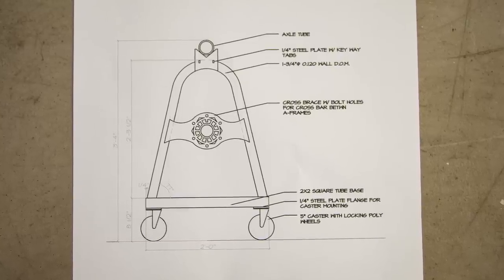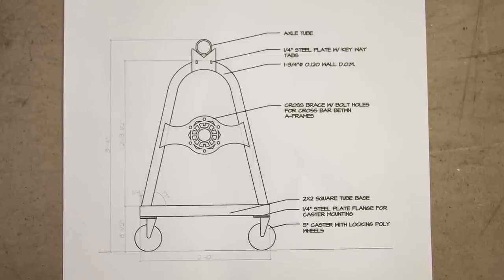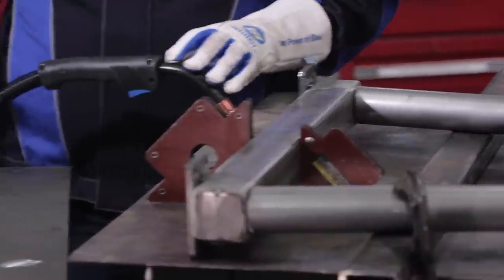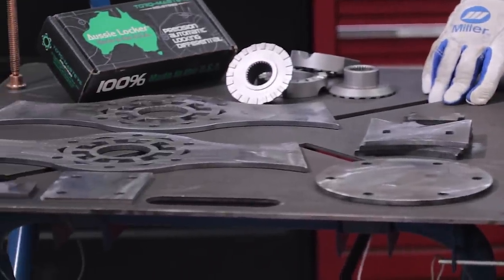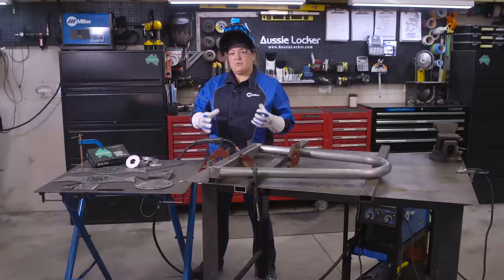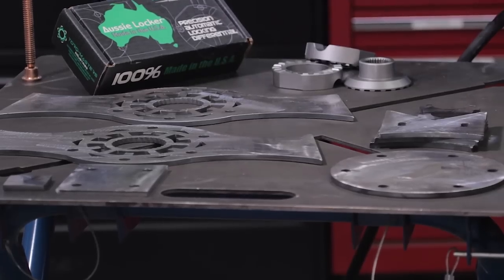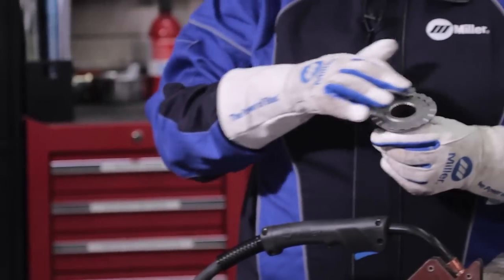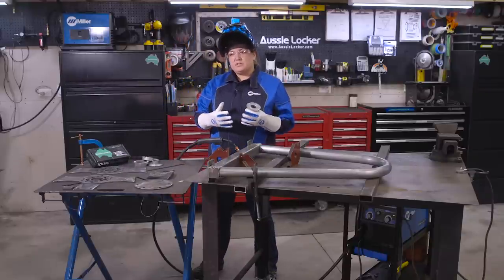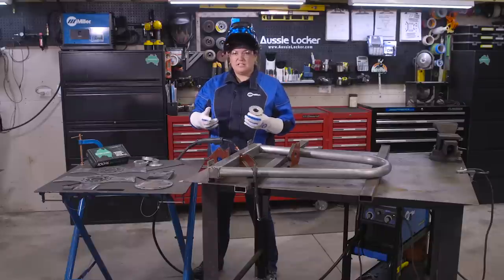In the drawing you see the components of what we're going to call the A-frame. It has a large hoop made out of DOM tubing, a square stock base, and all these cut-out components that we used our CNC for. These parts here are what we call the strap. In the design of the strap we used our TorqueMaster logo, derived from our parts from the Aussie Locker — the teeth and the splines. You'll see those here. The way we're going to assemble the axle stand, you're going to see the logo from behind, and it's actually a pretty cool design. You'll see it later.